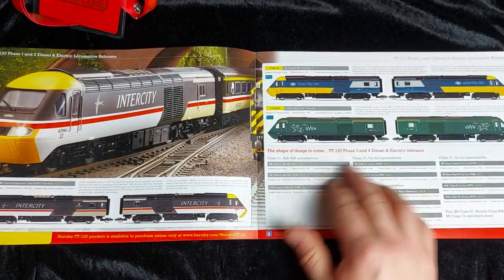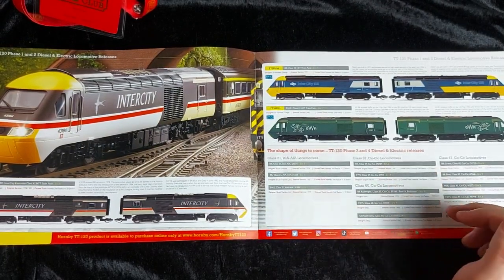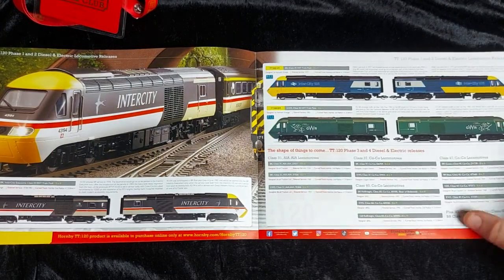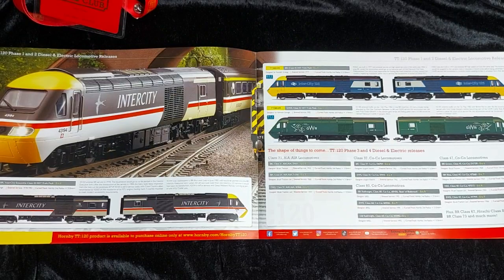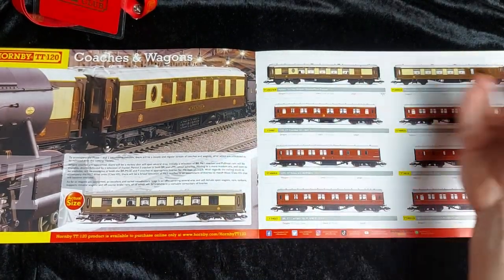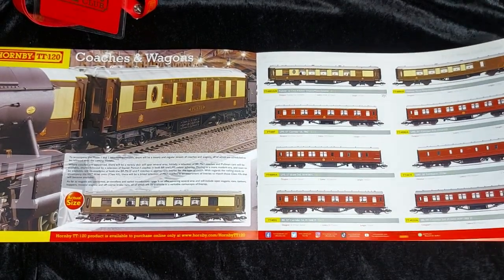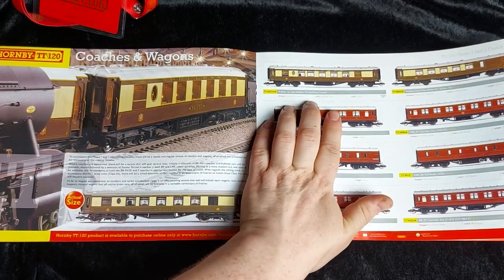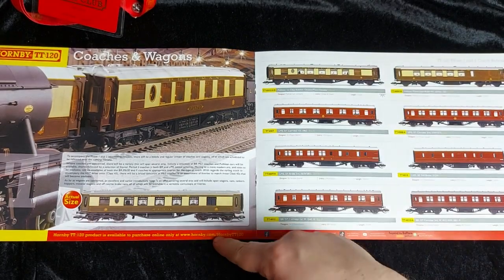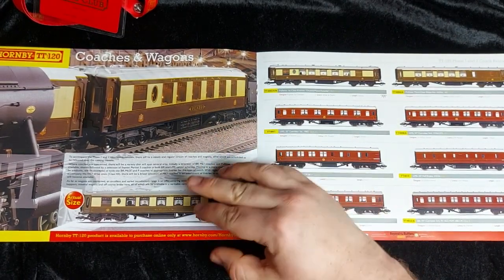Moving on, we've got some more diesel and electrics coming in phases three and four: class 31s, 37s, rail freight class 60s, class 47s, BR class 67s, the Hitachi class 800s, and the class 73s. Moving on to coaches and wagons — we've got Pullman cars coming out and the LMS Crimson cars to go with the ones in your train sets: Gloria, Octavia, Plato, and Zenobia. All the Pullman cars have working table lamps except the ones in the starter set itself. We also have brake car 65 and all the different LMS and BR coaches.